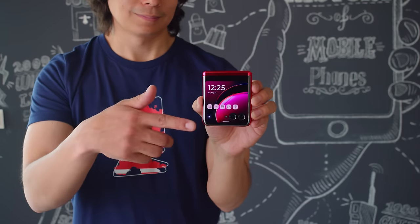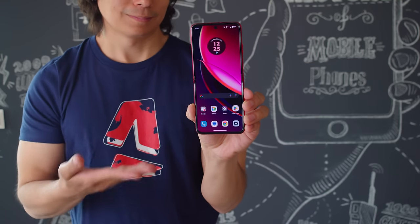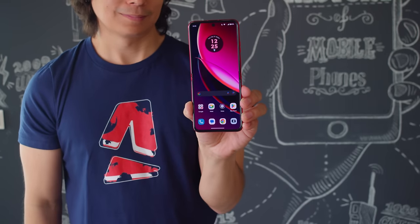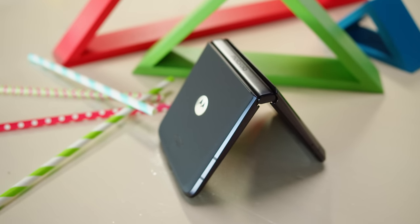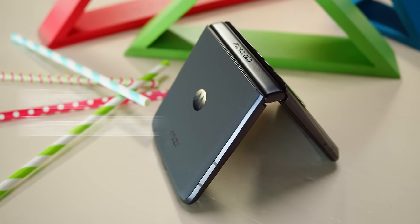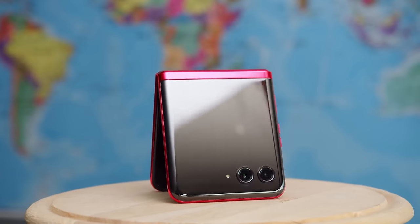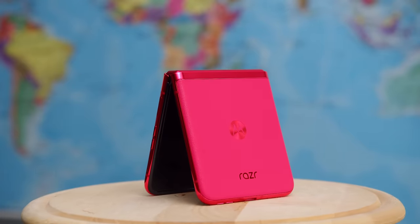Like other flip-style phones, the Razr 40 Ultra uses foldable technology to hide a typical-size smartphone within a compact clamshell form factor. Moto has switched up the naming this year for their foldable lineup — the Razr 40 Ultra's predecessor was called the Moto Razr 2022. And it's not just the name that has changed; it feels like a very different phone thanks to an improved design and revamped secondary screen.